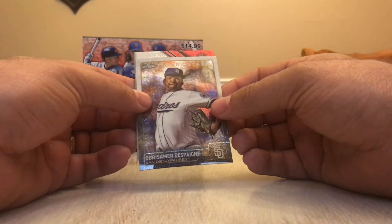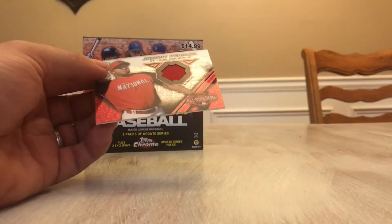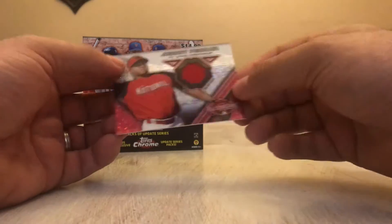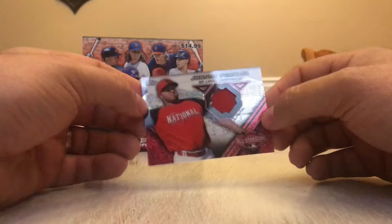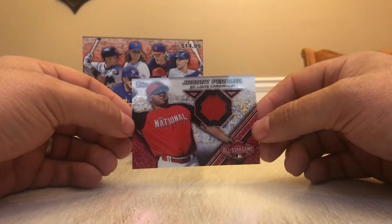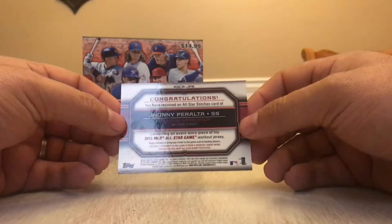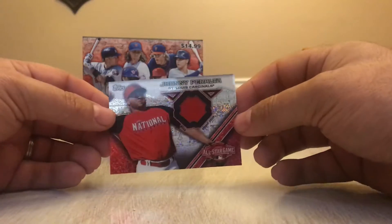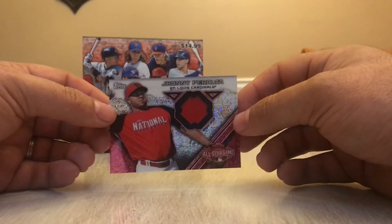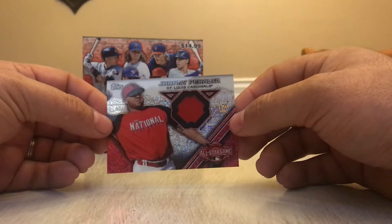And we're going to use him to uncover our Johnny Peralta All-Star Game jersey patch. That's the workout jersey — interesting. Nice looking card — it's got the speckled background. Not numbered. It doesn't say it's game used in the All-Star Game, but it is a workout jersey used at the All-Star Game, so that's pretty cool.